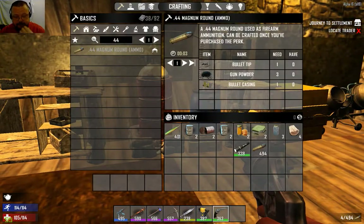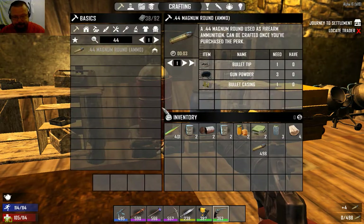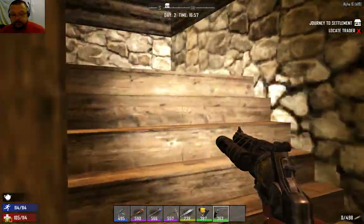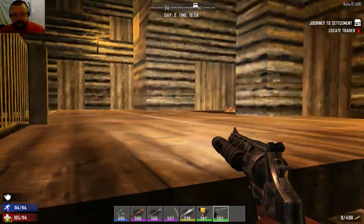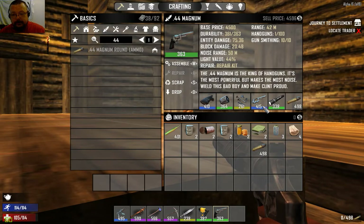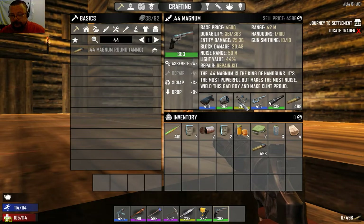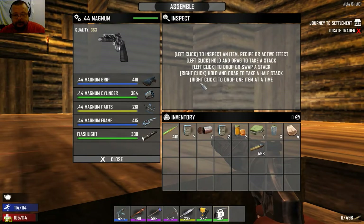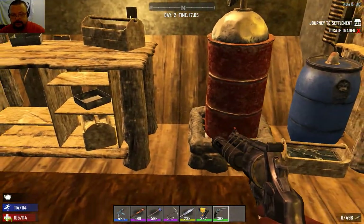There is another function to most firearms which is handy at night time if you don't have night vision - you can add a flashlight to them, activated by the F key, same as any other flashlight in the game. Now I've got a concentrated light. Notice the overall quality of the weapon has dropped down to 363 because some parts were lower quality - for example a 261 quality part brings the average down.